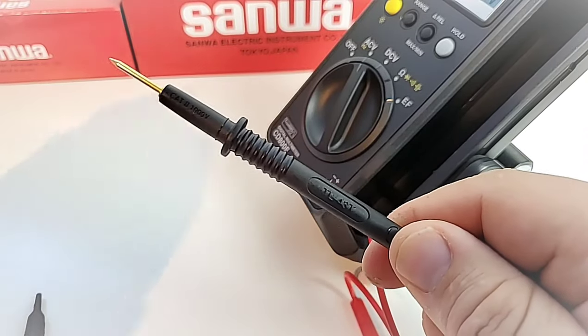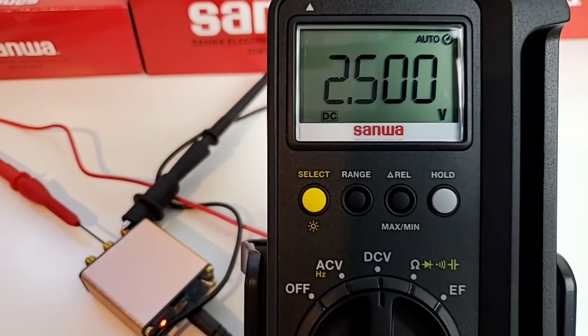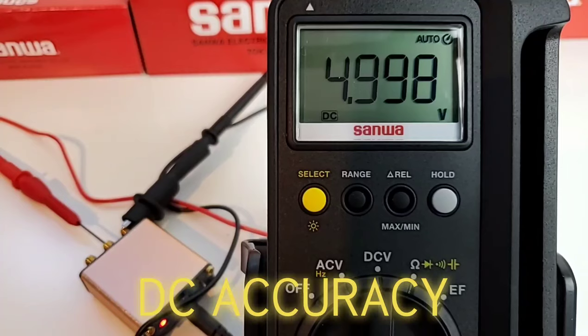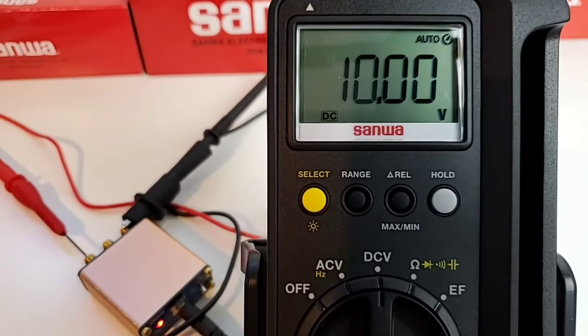Starting off in DC accuracy mode: 2.500 volts was what we want to see on this 6000-count display, and we get 2.500 — beautiful, with a little fluttering. Switching to 5.00 volts: very close at 4.998. At 7.50 volts, the CD800F delivers 7.50. And at 10 volts, we get 10.00 — excellent job, Sanwa.